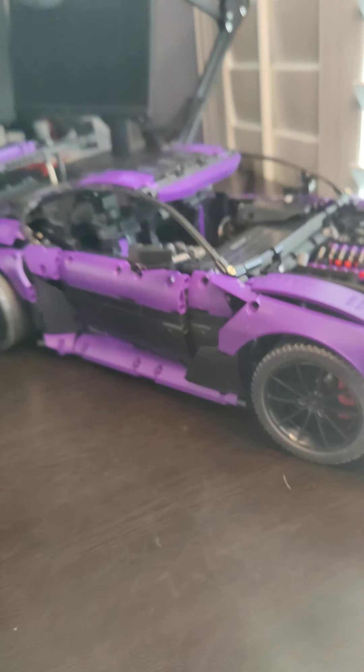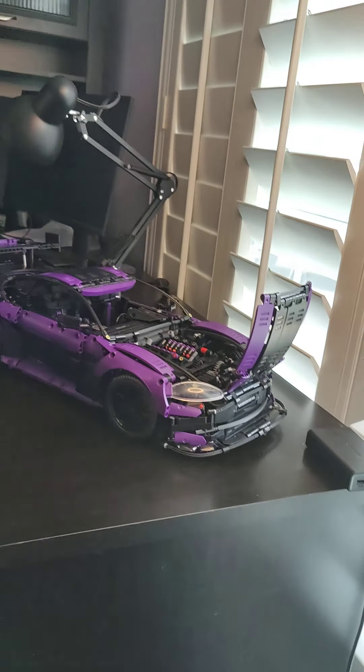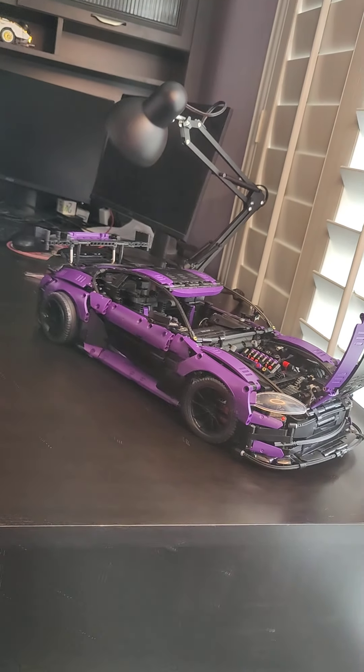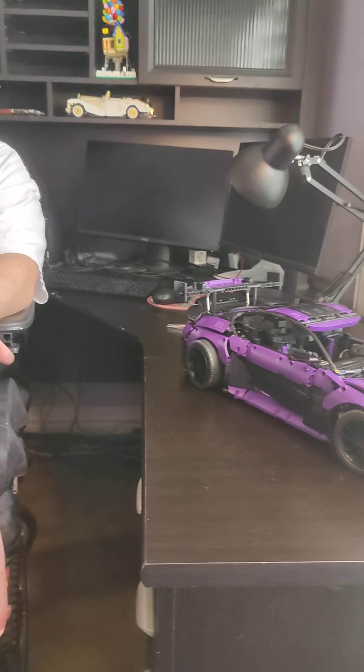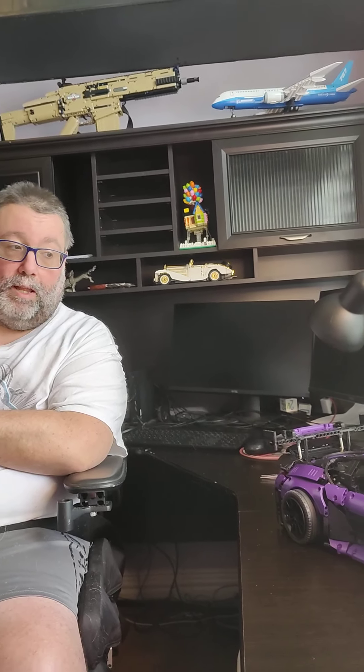I had some issues when I built the Sian — the knockoff Sian — where they were very tight, but they did turn at least and actuated the pistons in the engine. I kept checking as I built it. I built it exactly like it was supposed to be. The gears turned smoothly for a while, but then once I put one part of the frame on, it totally locked the gears up to where it wouldn't turn at all.